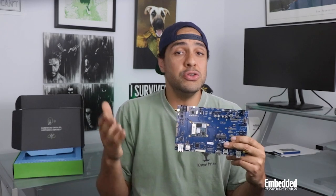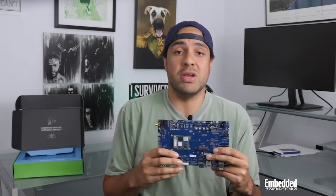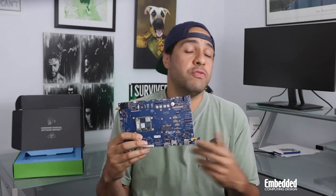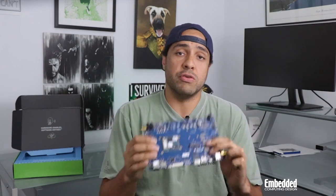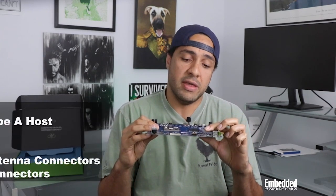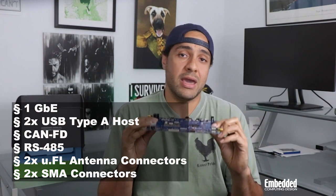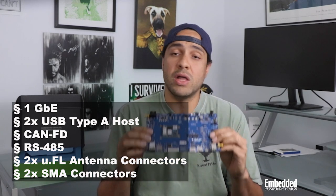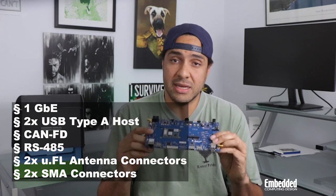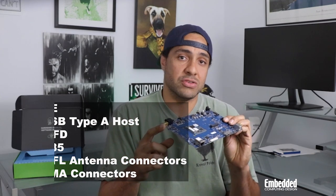Besides all that, when you're talking Digi International, you're usually not just talking about high-performance embedded hardware — you're also dealing with comprehensive connectivity to support a full range of industrial IoT use cases. On the kit baseboard here, you'll find an RJ45 connector that carries 10/100/1000 gigabit Ethernet, two USB Type-A hosts, CAN-FD, RS-485 interfaces, as well as two U.FL antenna connectors from Hirose, and two surface-mount antenna connectors from Bobintron.